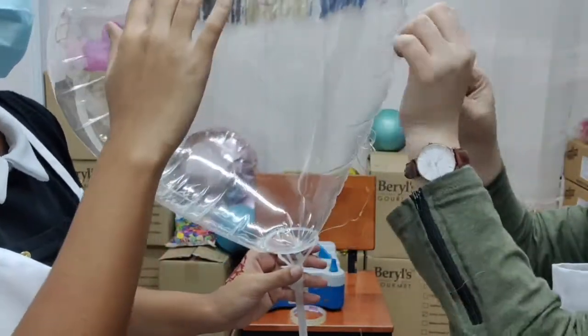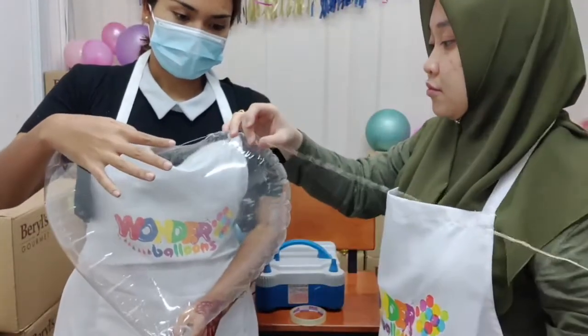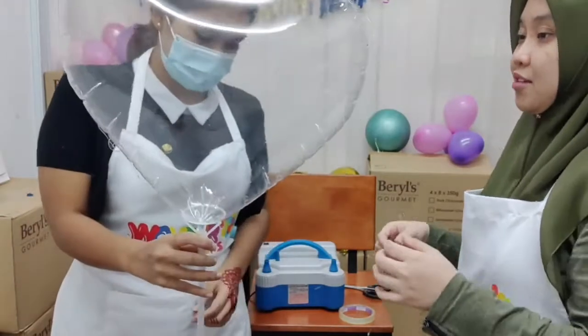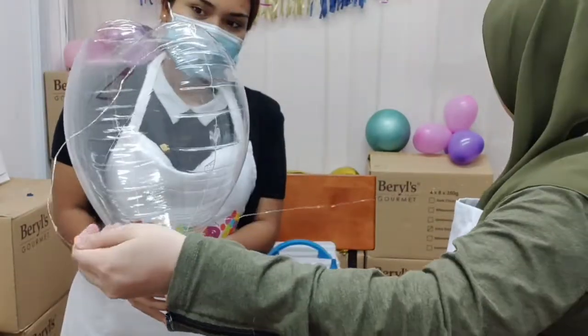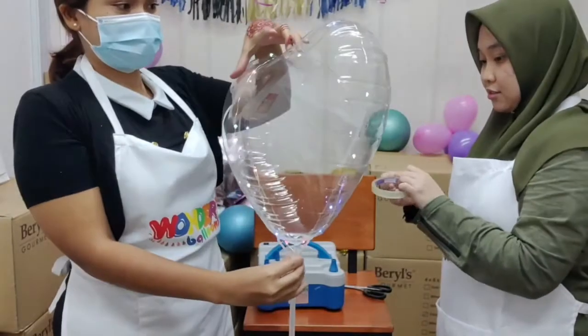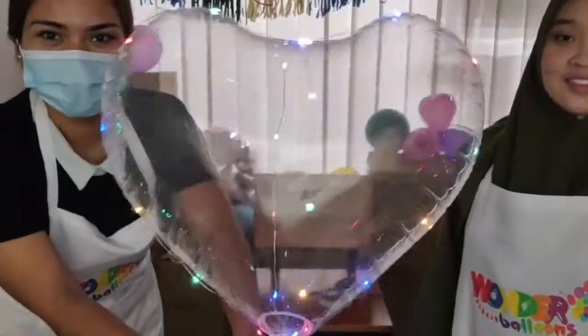Pull the LED light strip through the holes of the bubble balloon. This is actually quite simple compared to a round balloon because the heart shape means the strip follows the shape and stays on better — the round balloon can be slightly trickier.